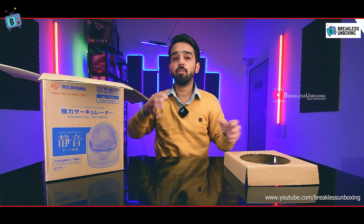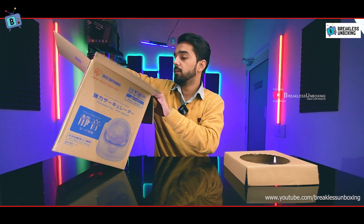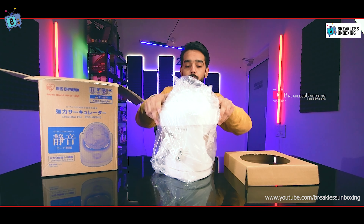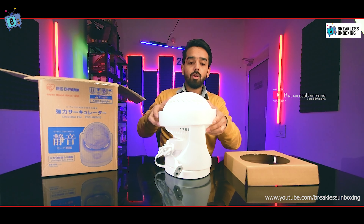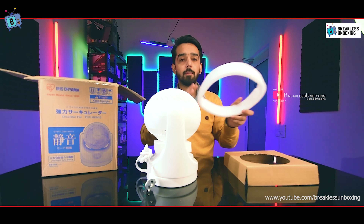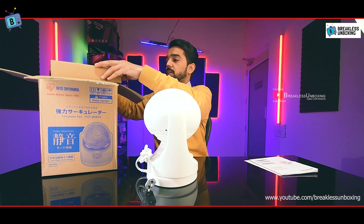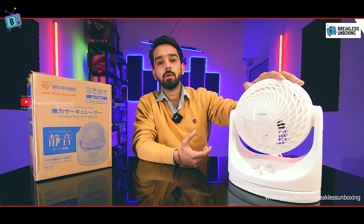The packaging has a lot of protective material to keep your product safe so it will not be damaged during shipping. You can see it is properly packed with foam on all sides, ensuring the product arrives in perfect condition.